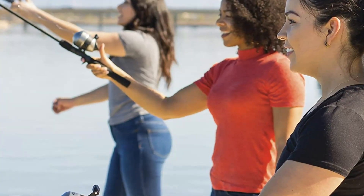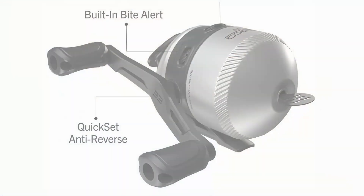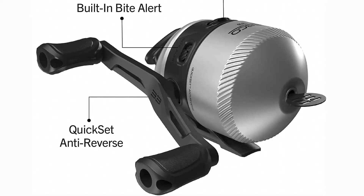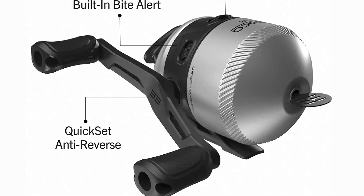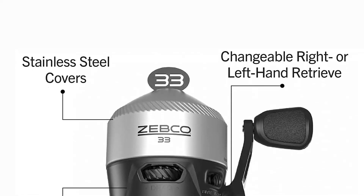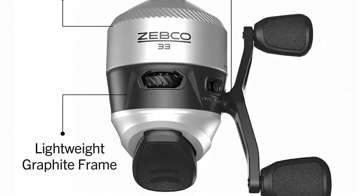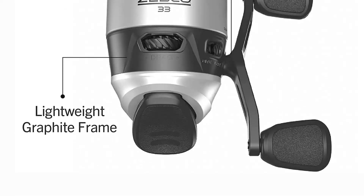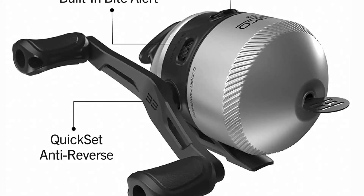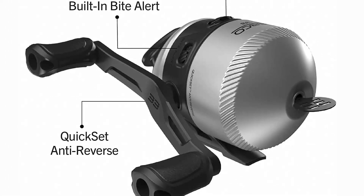The Zebco 33 Spincast Reel has a smooth gear ratio for smooth performance. Notably, the reel may be adjusted for right or left-handed operation, and the adjustable drag can assist fishermen in landing their next catch. Numerous purchasers agree that this combo is ideal for a casual day of fishing. It is ideal for beginners since the line remains protected and the spincast reel is simple to operate. The fishing rod is constructed in two components so that it may be collapsed for travel and storage convenience.